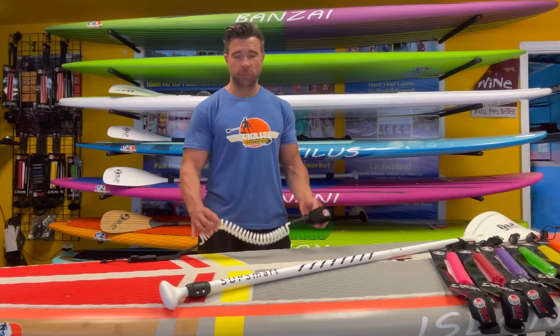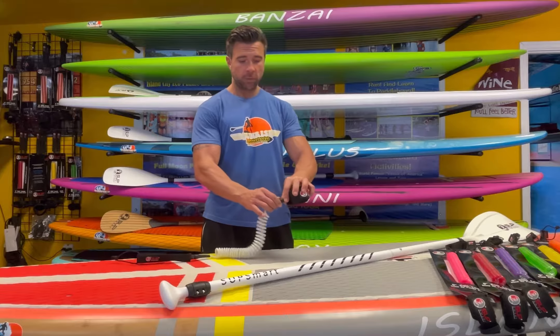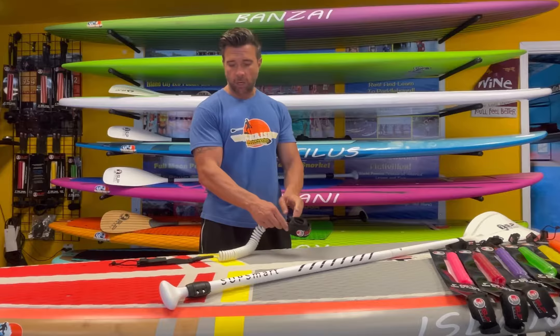Hi, this is Jay with SupSmart and today we're going to be talking about the leash. We have a nine-foot swivel ankle leash. It has a pulley system here where you can pull it on easy and take it off easy.